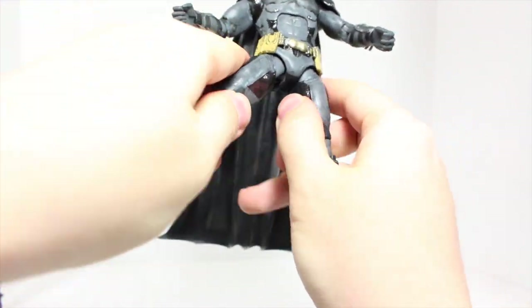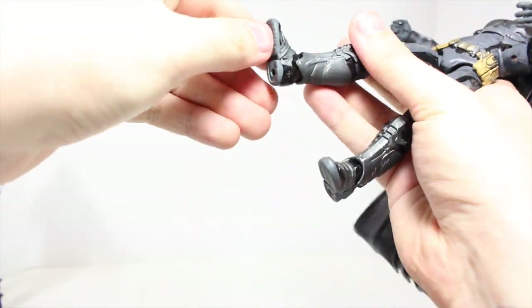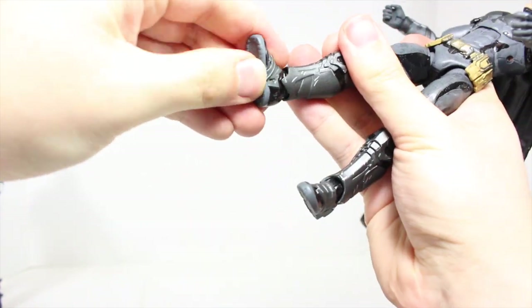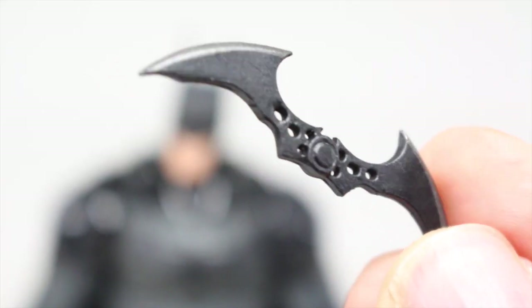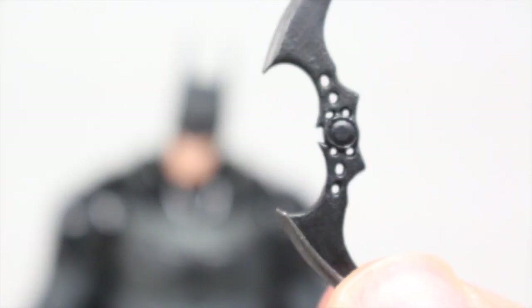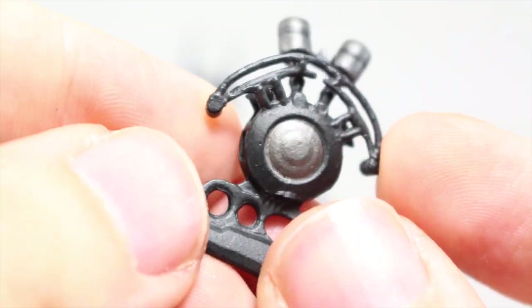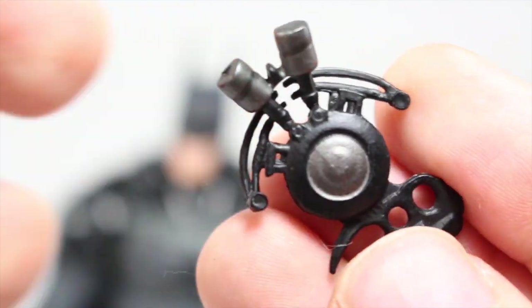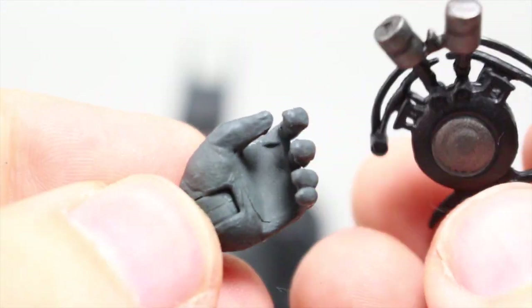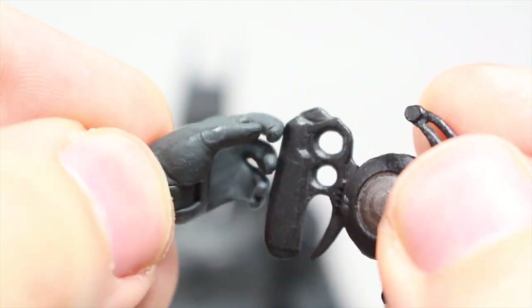He can pretty much do the splits, which is awesome. Rotates at the upper part of the leg. Bends at two points at the knee. His ankles can pivot forward and back, can fully rotate, and he has a nice ankle pivot side to side. Batman comes with three accessories: he comes with his Batarang that he's been using throughout the games — has a nice silver paint — and he comes with his line launcher, one of the gadgets you acquire throughout the games. Really nice detail. You also get the hand to actually work with the line launcher. It fits in these two holes, fits nicely.